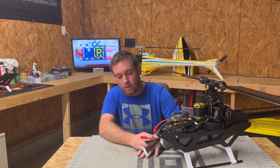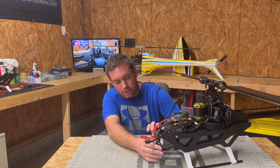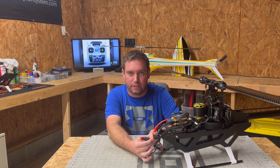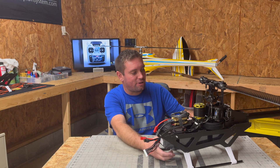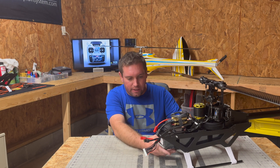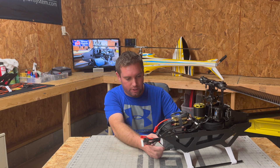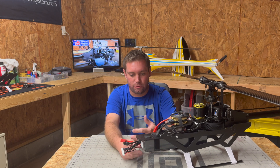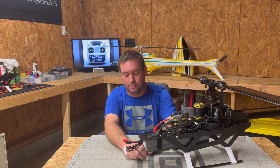One other thing brought to my attention: on these 12S stick packs — and any battery for that matter — there is actually no mechanical device connecting the wires to the battery cell terminals. These days with sliding battery trays in helicopters it's so common to grab the wires. You don't want to pull the battery in and out by the wires or use them as a handle. If you pull or tug on those wires too many times you can fatigue those joints and eventually potentially have a failure.